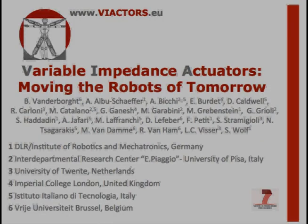Variable impedance actuators: moving the robots of tomorrow. Brought to you by the VIActors Consortium.